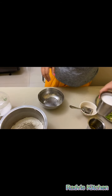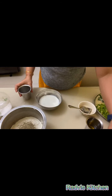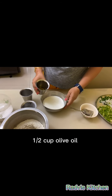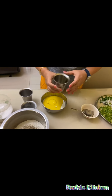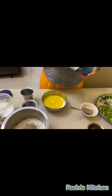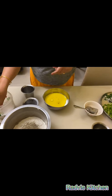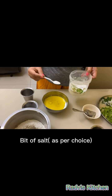Now we are adding the wet ingredients. First is 1 cup of milk. Then half cup buttermilk. Then half cup olive oil. You can add sugar as per your taste, and salt as per your taste.